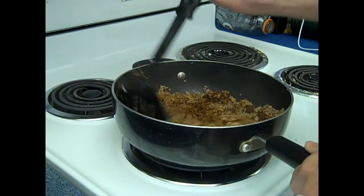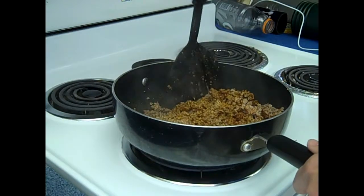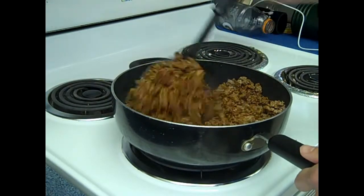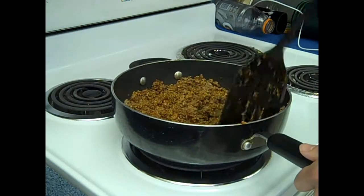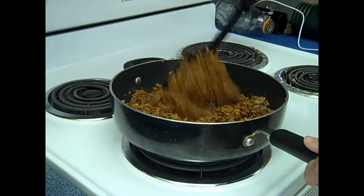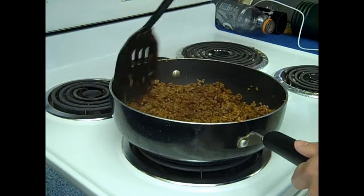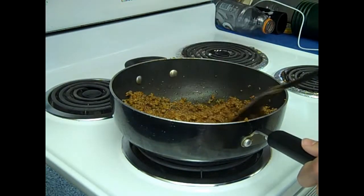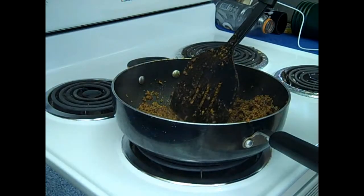We're just gonna stir it in with that same method we used earlier to get it all brown — kind of work your way around the pan and flip and stab. It's smelling like chili. You can hear it all sizzling nice. So we're gonna go ahead and turn down the heat now.